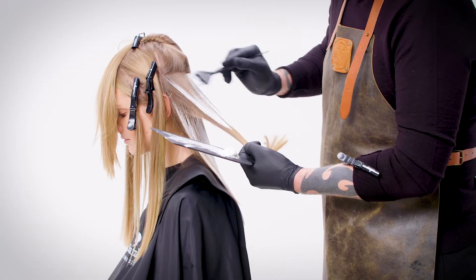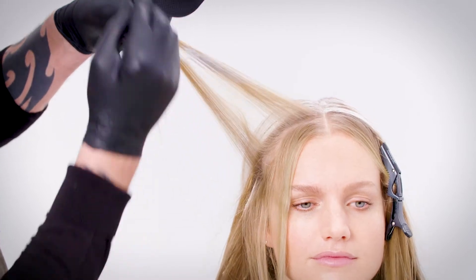Working up in a criss-cross section through the back, then horizontally through the sides.